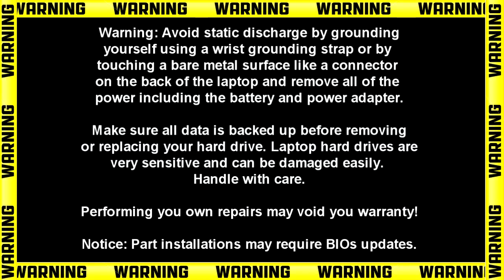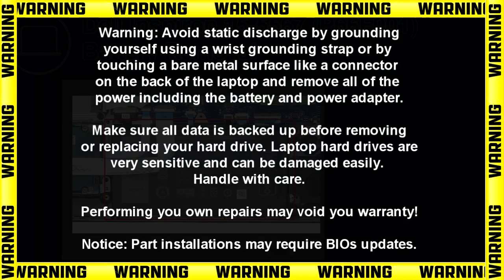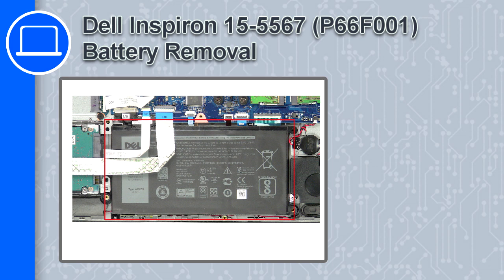Hey, how's it going? This is Ricardo, and in this video I'll show you how to remove the battery from a Dell Inspiron 15 version 5567.